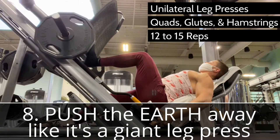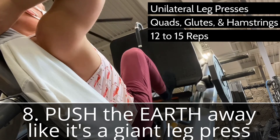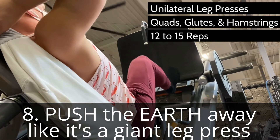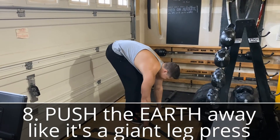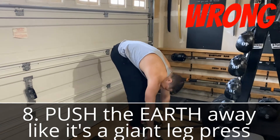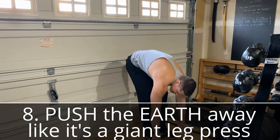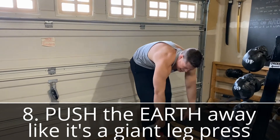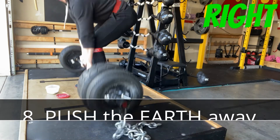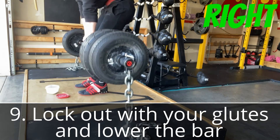Think of it this way: the earth is a giant leg press and the bar is an immovable object — use the bar as a hinge to push the earth away from you. Resist the temptation to round your back. Rounding lets you pull more weight but leads to inevitable lumbar spine injury. I used to round my back every deadlift day and the sciatic pain I developed made it almost impossible to get in and out of bed. With a strict back position, you'll still work all the muscles just as effectively, and much more safely.